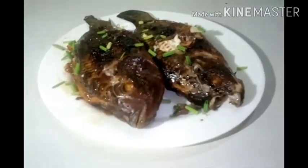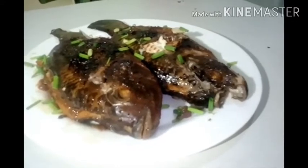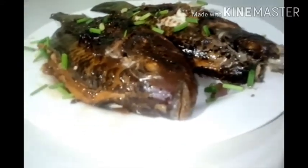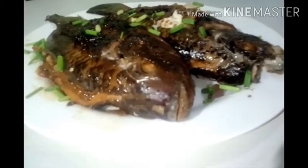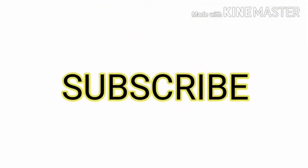That's all for today guys — that is our stuffed tilapia. Thank you for watching. Don't forget to subscribe and click the bell button. Thank you so much guys. Yan ang ating yummy tilapia. Let's eat! 5 million subscribers!